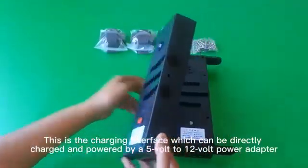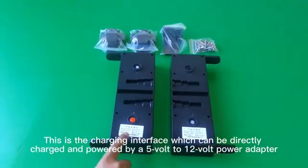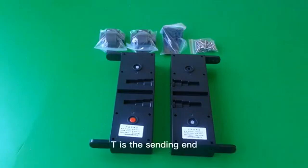This is the on/off button for power. This is the charging interface, which can be directly charged and powered by a 5V power adapter. T is the sending end and S is the receiving end.